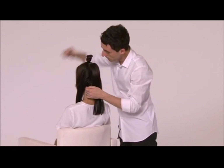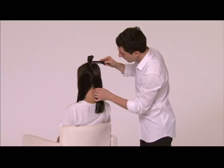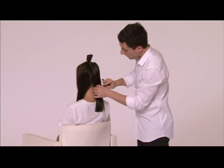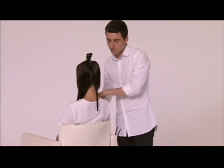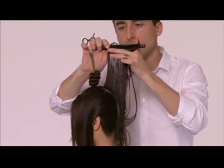Beginnen Sie mit einem vertikalen Passé in der Mitte des Hinterkopfes. Überziehen Sie dieses nach oben und runden die entstandene Ecke ab. Die Länge ist dabei unverbunden zu der vorherigen Sektion. Arbeiten Sie in dieser Technik weiter bis zur vorderen Haarkontur und wiederholen die Technik auf der gegenüberliegenden Seite.